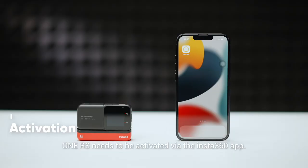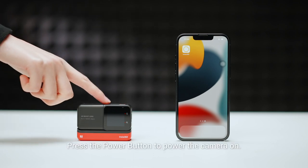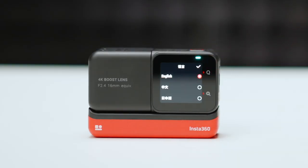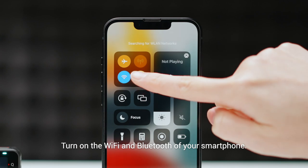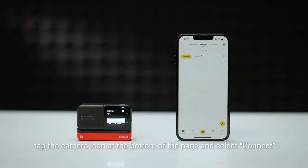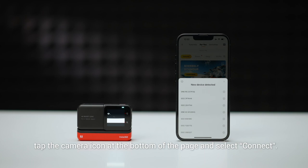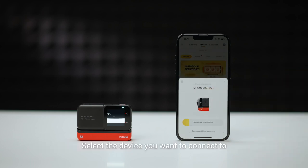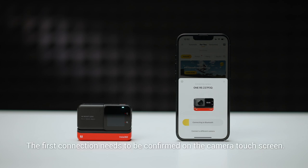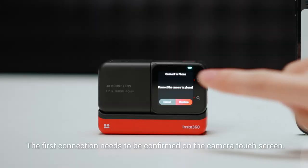Before shooting, One RS needs to be activated via the Insta360 app. Press the power button to power the camera on and choose the language. Turn on the Wi-Fi and Bluetooth on your mobile device, download the Insta360 app, open the app, tap the camera icon at the bottom of the page and select Connect Now. Select the device you want to connect to and follow the on-screen instructions. The first time you connect to the app, you'll need to confirm the connection on the camera's touchscreen.